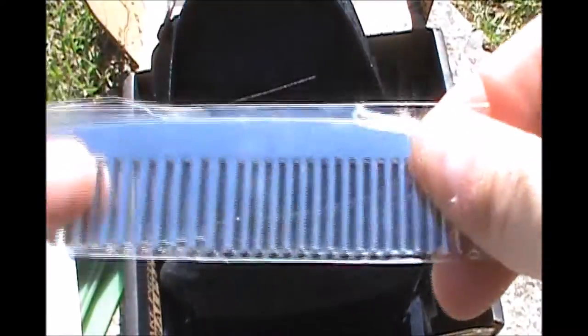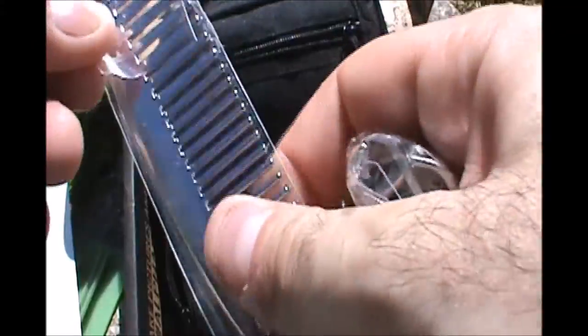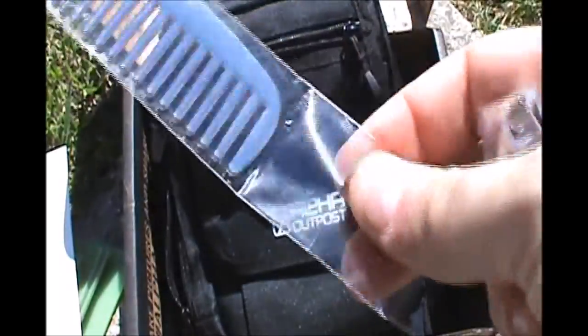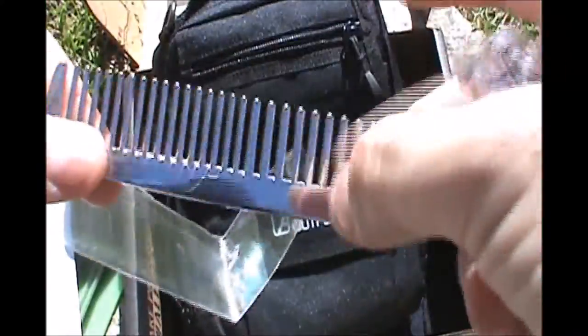Inside, there's a metal comb. I swear every morning when I'm getting the boys ready for school, I'm looking for a comb. So this is actually pretty useful to me. The fact that it's a nice stainless steel comb means it's not going to break — you don't have to worry about it getting snapped in half. Not very heavy, but still tough.